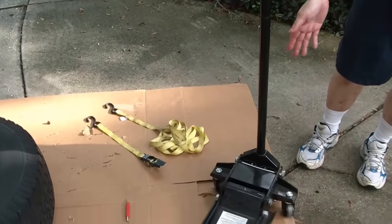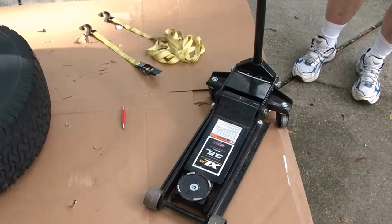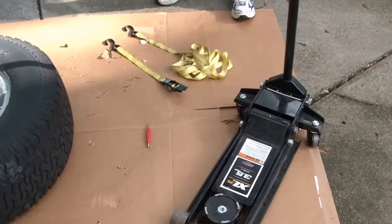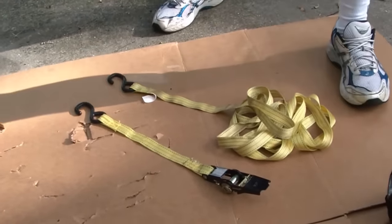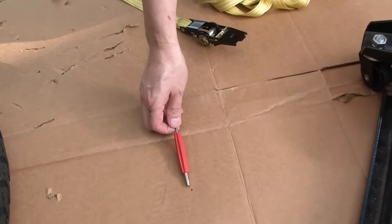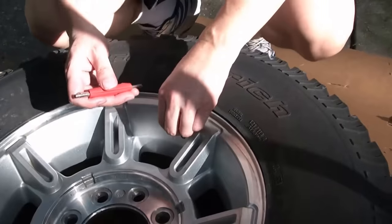So here's what we're going to need. We have our standard floor jack, just a regular thing that you're using to jack up your car all the time when you're working on it. And we also have a ratchet tie down strap. And then of course this is our valve core removal tool. So first, let's start with removing the valve core so we can get all the air out of the tire.